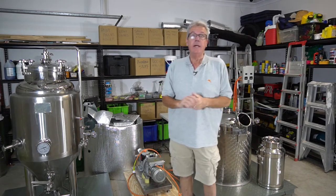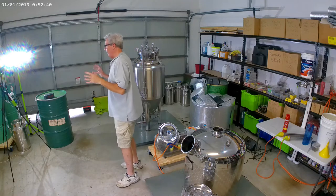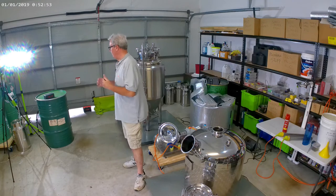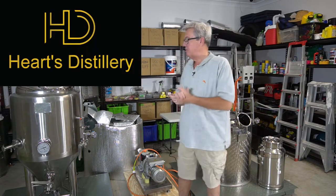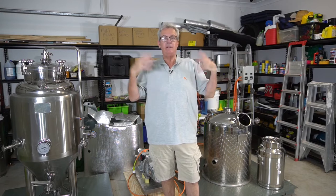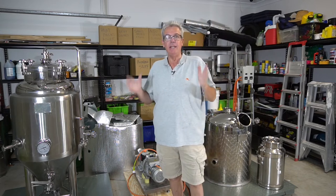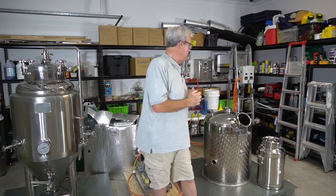I've got something new - a fridge cam - a little camera up there. It's a bit of a fisheye but it gives you a more panoramic view of what's going on. For those who haven't been watching this series, this is actually a licensed establishment licensed through the ATO, so everything I'm doing here is 100% legal. What you see here is research and development. I do make mistakes - I'm first to admit that. This is Haas Distillery and we are doing everything in accordance with our requirements.